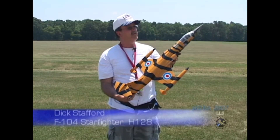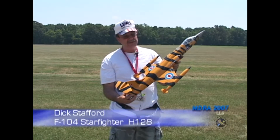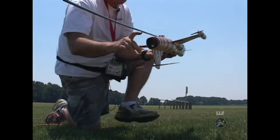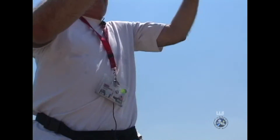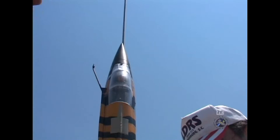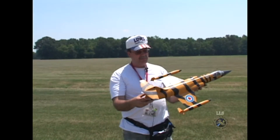This is a F-104 Starfighter. It's a PMC model. I got the model itself from Sherry's Hot Rockets — she's selling them now in various colors. I like mine the Canadian striped. I really am patriotic but I like the stripes better than the solid silver, so I went with that.